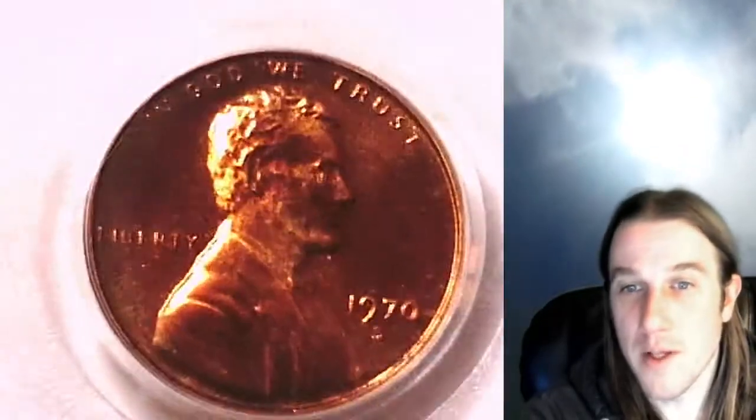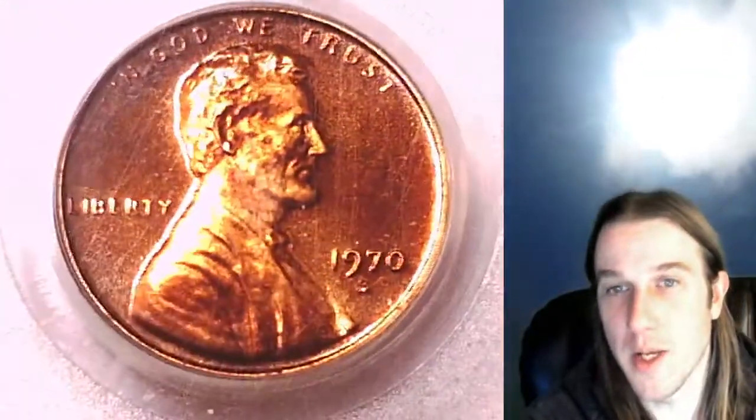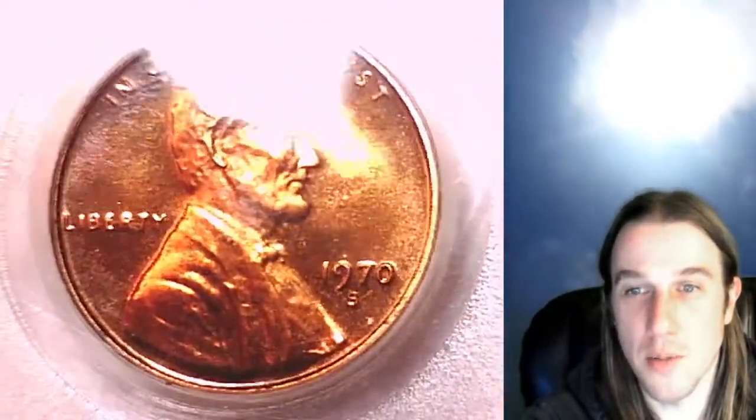I've been loving these 1970-S small dates — I've been picking them up whenever I can. Normally the bidding on them is just too strong. They seem to retain their value pretty well.